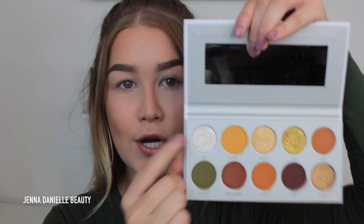First I'm going to go into the Armed and Gorgeous palette. I'm going to take the VIP shade and use it to highlight my inner corner and brow bone. At least for my skin tone — because I'm pale as heck — this is the lightest shade I can really use as a highlight. So I'll grab that from the Armed and Gorgeous palette as my first step.